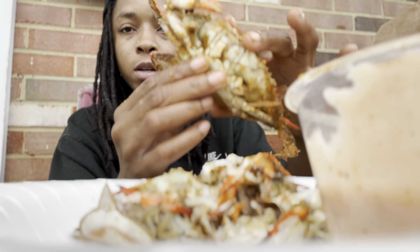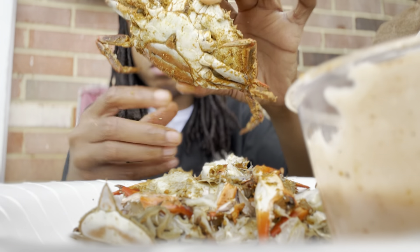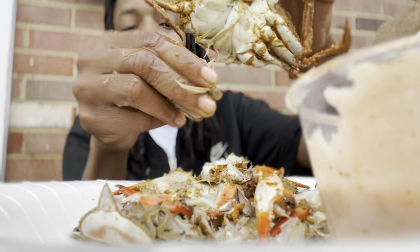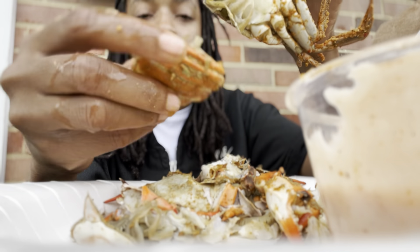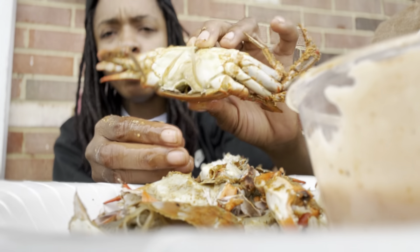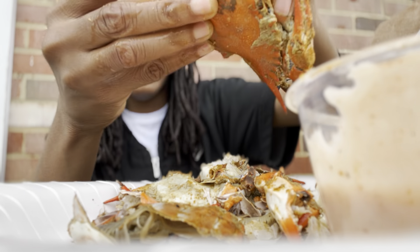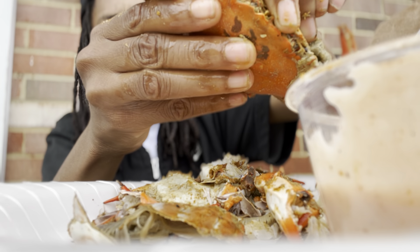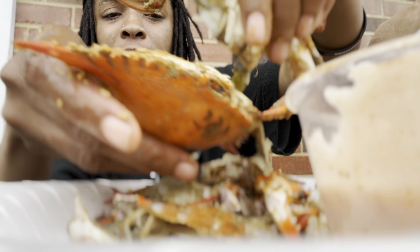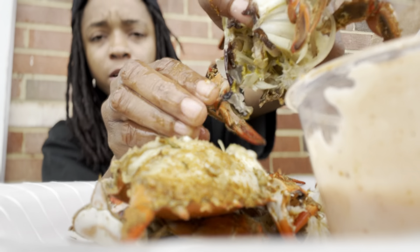So to open it, you just go ahead and open this up. Real crab eaters don't need any tools — it's juicing, you can suck it if you want. These are mediums. Sometimes people talk crap about the size of crabs I get, but at the end of the day I'm paying for them and I'm eating them. If you want me to get bigger crabs, pay for them.